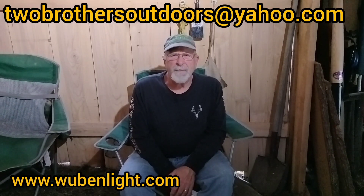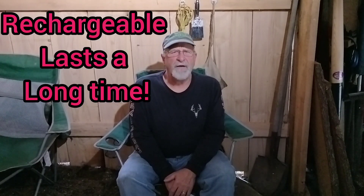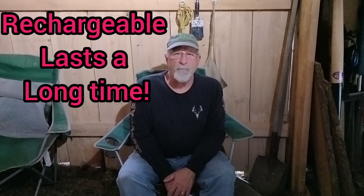Hello guys, and welcome back to our channel, Two Brothers Outdoors. Today we are excited to bring to you a new product from Woobin. It's not a new product for Woobin, but it's a new product for us to test out.